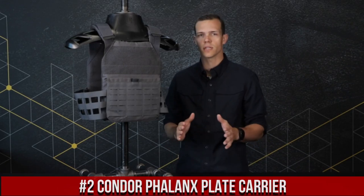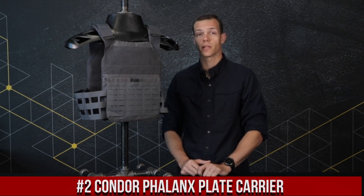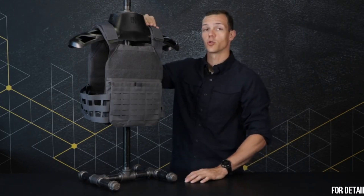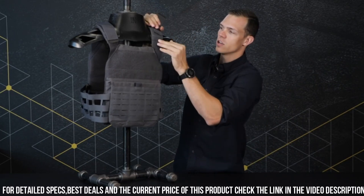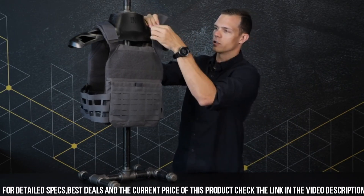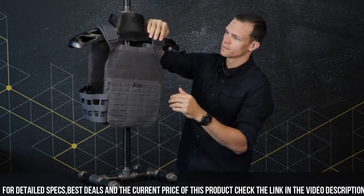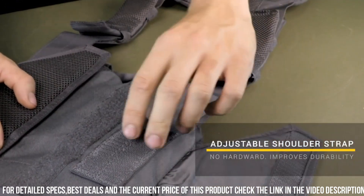Number 2: Condor Fayolanex Plate Carrier — a robust and versatile solution for tactical professionals. Built to withstand the toughest environments, this plate carrier offers exceptional protection and functionality. The Fayolanex features heavy-duty construction with durable nylon material and reinforced stitching, ensuring long-lasting durability. Its adjustable shoulder straps and cummerbund allow for a secure and comfortable fit, accommodating various body types.